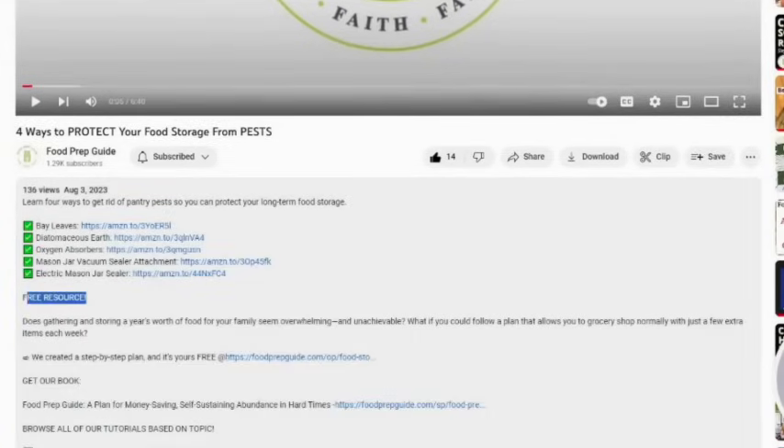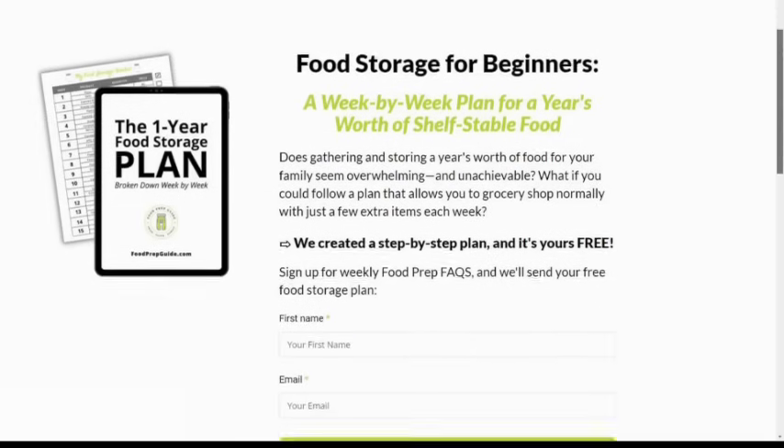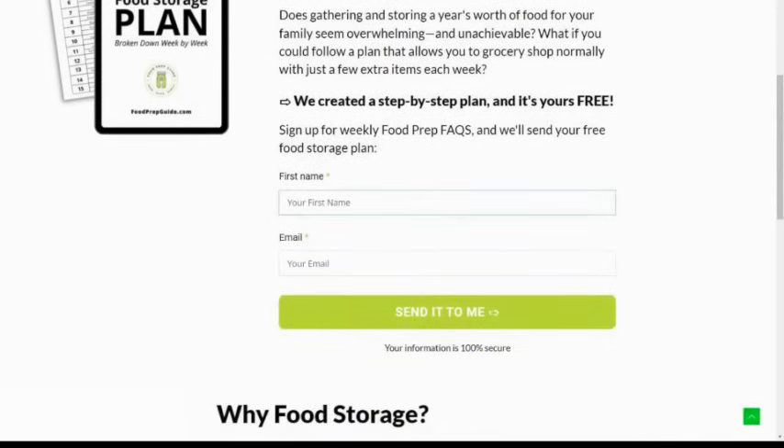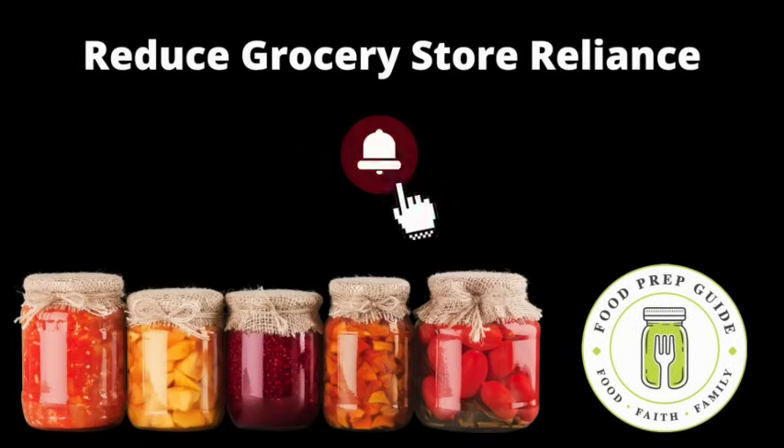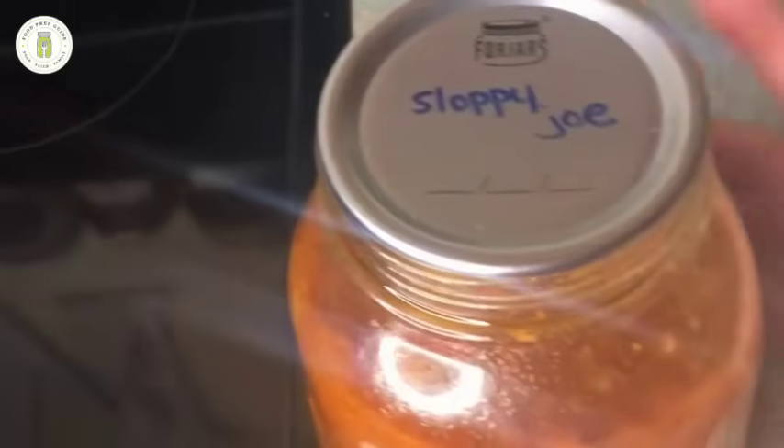By the way, if you would like help building your food storage, scroll down to the description box of this video and click the link for our free one-year food storage plan. We calculated a year's supply of food for one person, then broke that data down into a week-by-week list of items to build your pantry on a budget — we'll send it straight to your inbox. If you're new here, we invite you to subscribe and hit the notification bell so you don't miss our upcoming food preservation, pantry storage, and gardening tutorials.